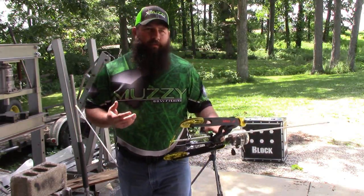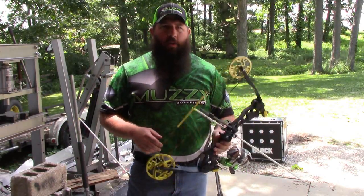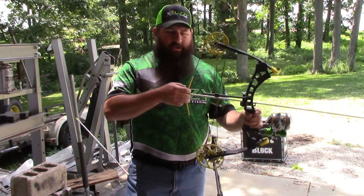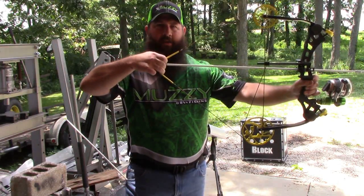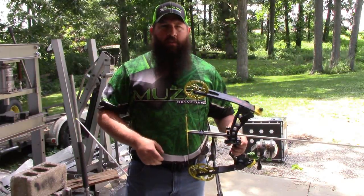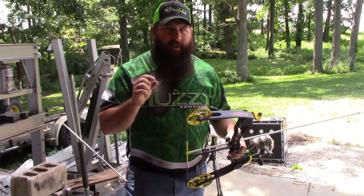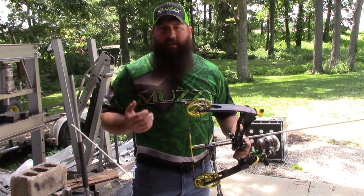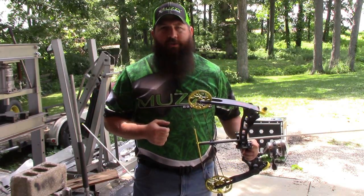Before we get started I want to discuss one very important thing I get asked a lot: what about finger pinch? Finger pinch is when you've got a short axle-to-axle bow and the string is at a high angle and wants to pinch your fingers. I understand where you guys are coming from, however if you tweak your style just slightly you'll never experience finger pinch.